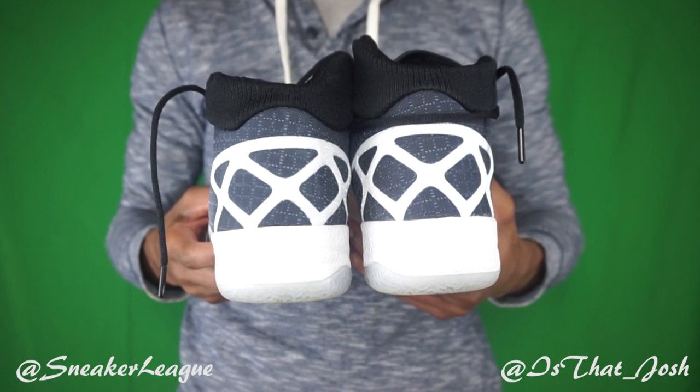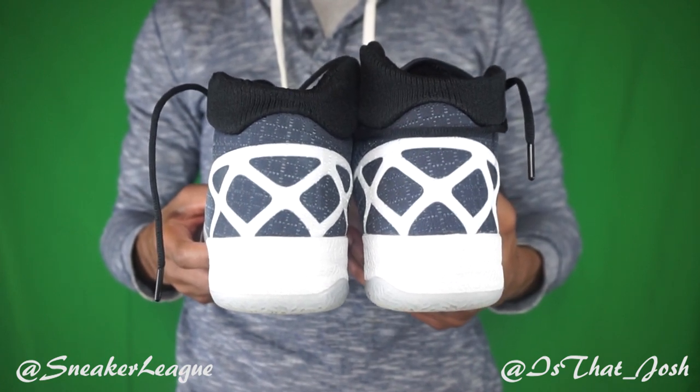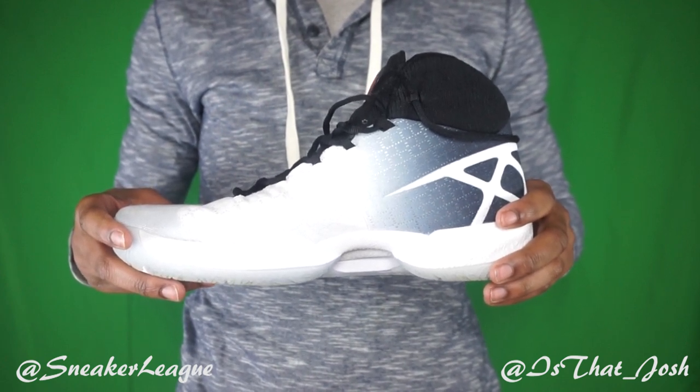I proceeded to jump and I felt the same technology in the midsole implemented in the Jordan 29. No doubt that I enjoyed that setup, but I couldn't help but get a sense that Nike could have done this a little bit more — to really push the envelope and give me an upgrade that I know they're capable of.